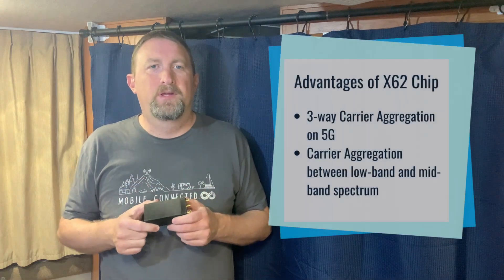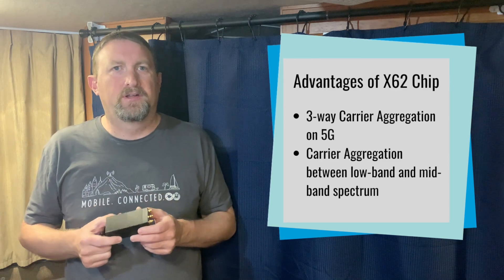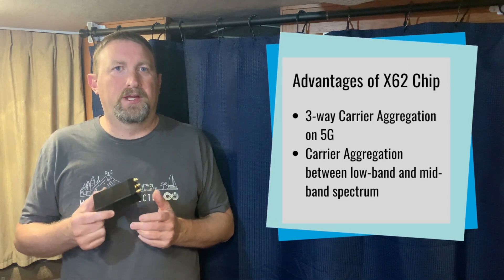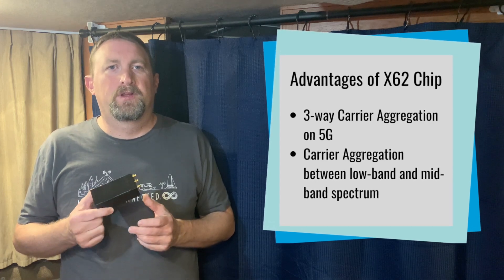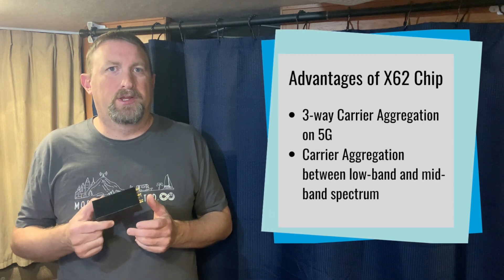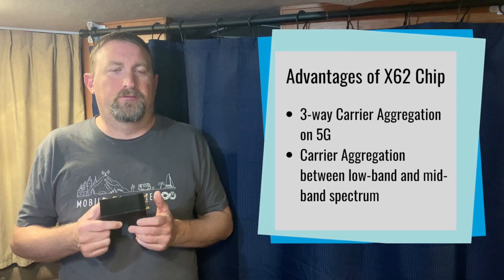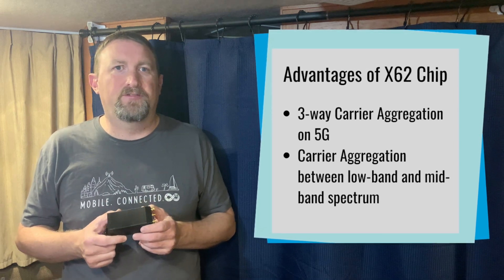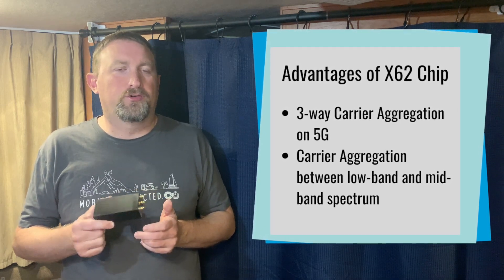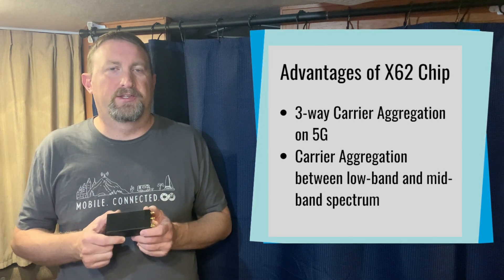Going to some advantages of the X62 chip: it supports three-way carrier aggregation on 5G frequencies. It also supports carrier aggregation between low-band and mid-band spectrum. This allows for increased reliability, speed, and distance by combining different cellular frequencies all at once. In contrast, the X55 chip could only do carrier aggregation on either low-band or mid-band, but not both together. So that's a pretty big advantage.